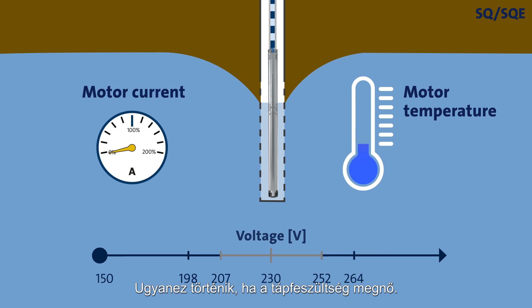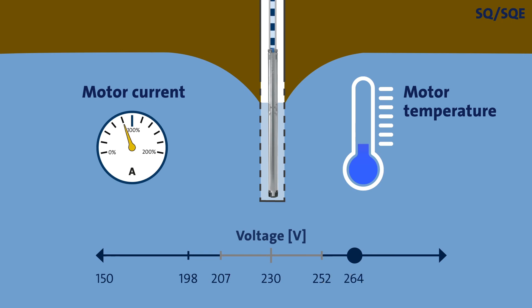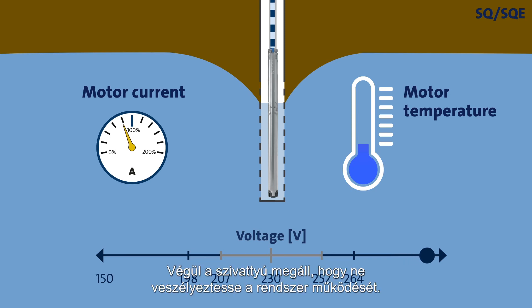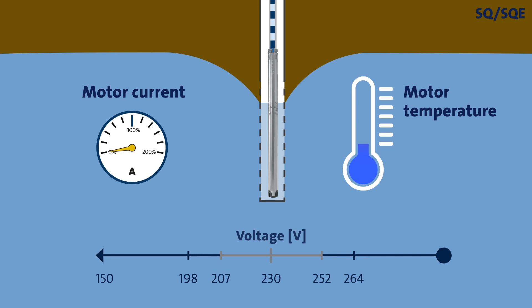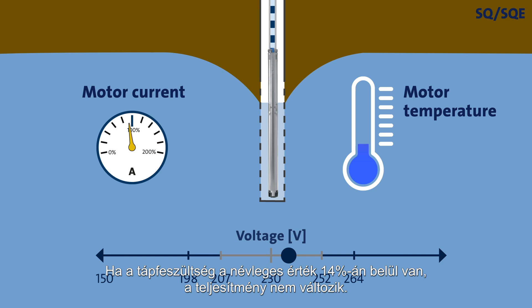The same goes if the supply voltage increases. From 230 volts up to 264 volts, the performance remains unaffected and the motor current decreases. Under certain conditions, operation may continue if the supply voltage increases further. Ultimately, the pump will stop to protect itself. Once the supply voltage re-enters the accepted voltage range, the SQ and SQE pumps will automatically start. If the supply voltage is within 14% of the nominal value, the performance will be unaffected.